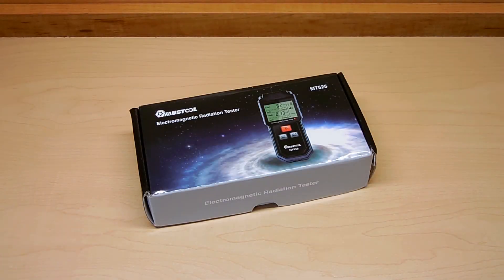Today I'm going to show you a highly useful and inexpensive testing device that can be used to identify electric fields and electromagnetic radiation. A device like this is ideal for people that are concerned about long-term exposure to electric fields and electromagnetic radiation.